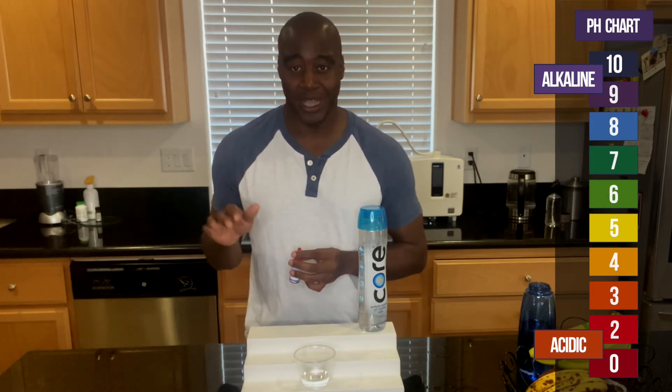So we're going to put a few drops in here, see what color it turns, and we're going to battle test it — put it up against my breath to make sure that it doesn't change its pH level.